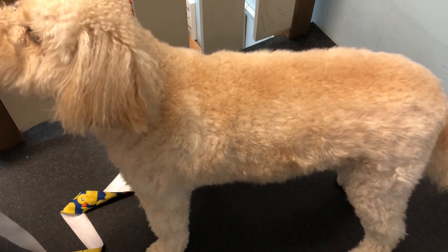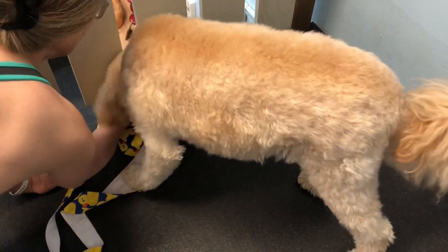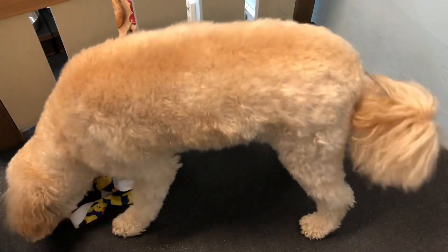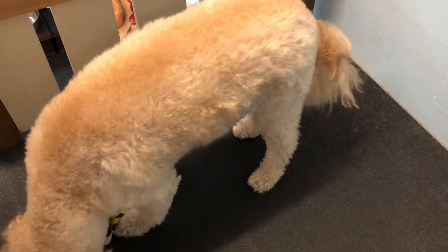All right, I'm going to get the cup ready again. All right, there it goes down the hole. Good to pull it up. You did it! You did it! Yeah, you did it.